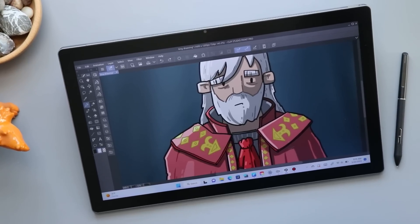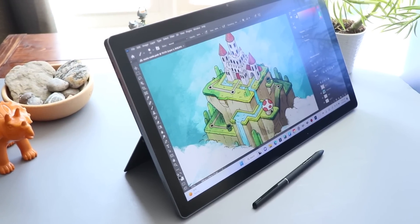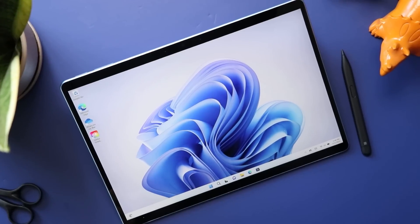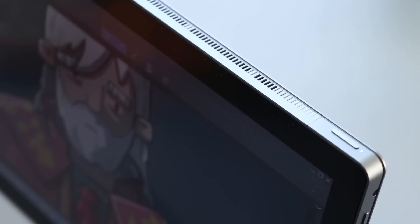I reviewed the Canvas Studio 16 a few weeks back, and I loved it. It pulls a lot of features from another product I love, the Surface Pro, and it even improved on them in a few important ways. But there are some things that the Surface Pro does better. I'm Brad. I review tech for creative professionals, and today I'm taking these two devices that I really like and doing a little compare and contrast to talk about the differences.